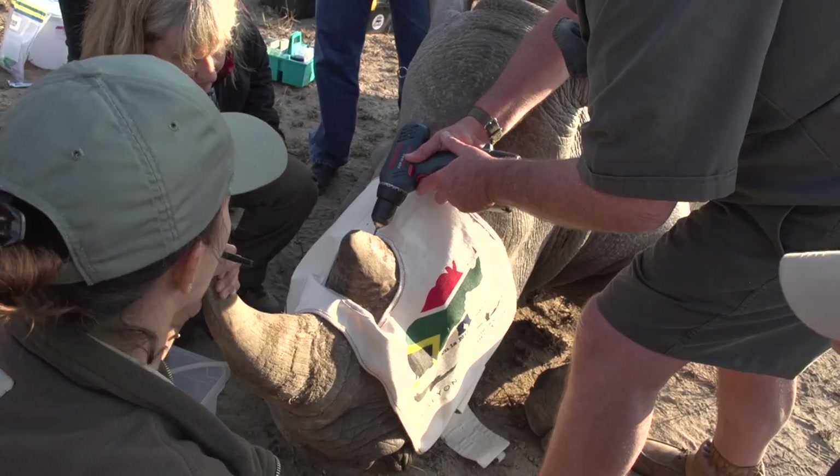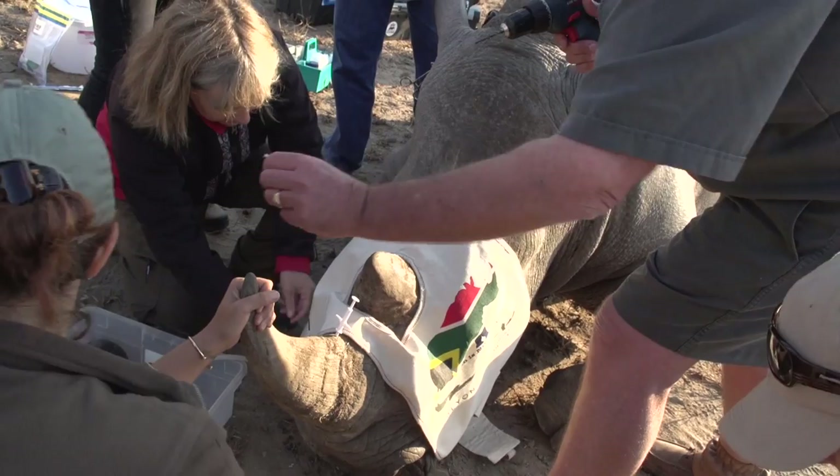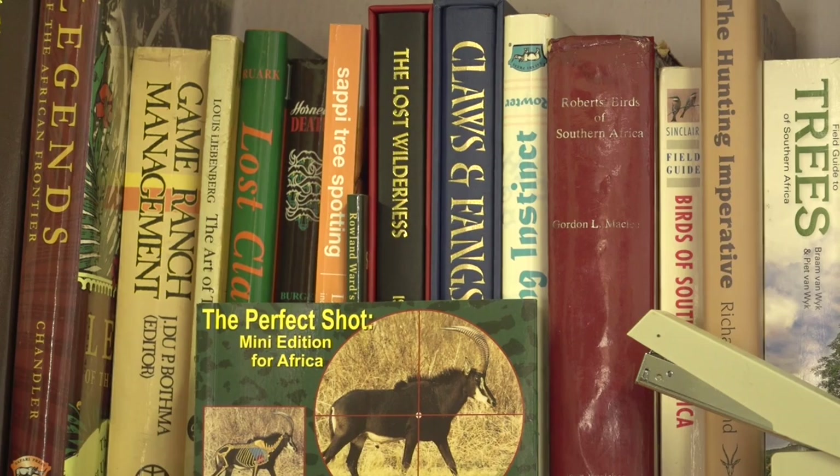Then we thought about the idea of bringing out a pocket version. So we brought out the mini version. And that was even a great success, because it's just been everywhere. Every safari camp has got them. They always get stolen because the clients steal them, which is wonderful because it's good for business.